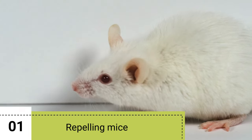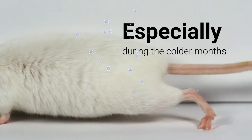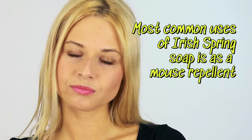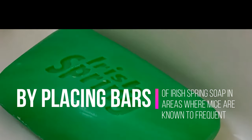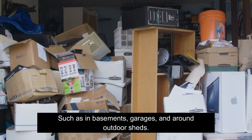1. Repelling Mice. Mice are notorious for finding their way into our homes, especially during the colder months. One of the most common uses of Irish Spring Soap is as a mouse repellent. Some people swear by placing bars of Irish Spring Soap in areas where mice are known to frequent, such as in basements, garages, and around outdoor sheds.